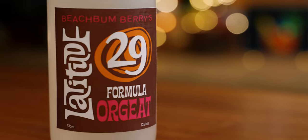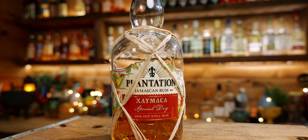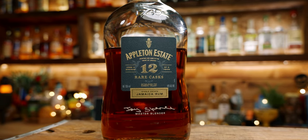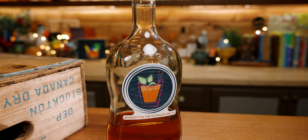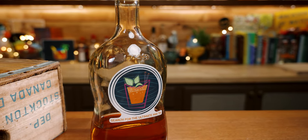We are entering the territory of the Mai Tai where we are not fundamentally changing it with syrups and juices. This is the fine-tweaking stage. This is a very familiar 1944 Mai Tai, but it's going to taste much different because of the orgeat we use, the orange curaçao, and most importantly this unique rum blend. If you want to be legit, get yourself a bottle and make your own Ultimate Mai Tai rum blend.